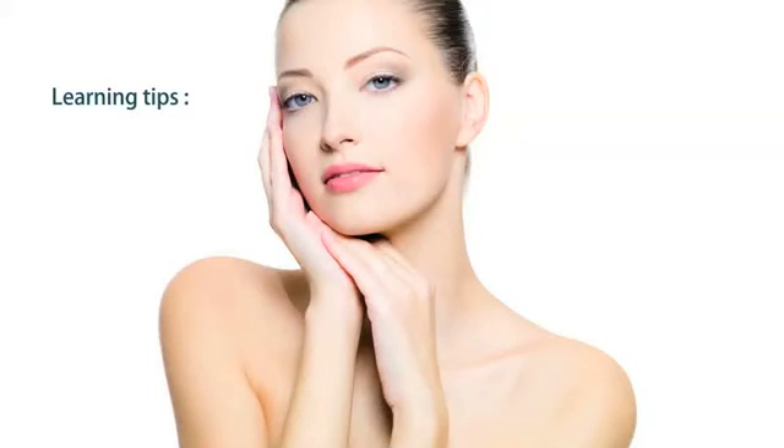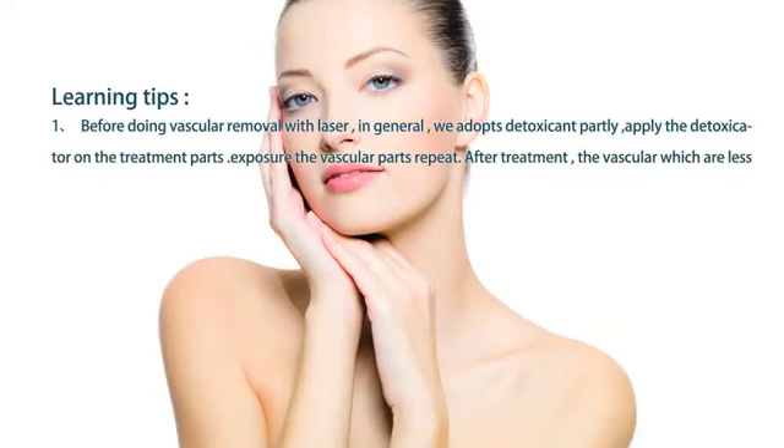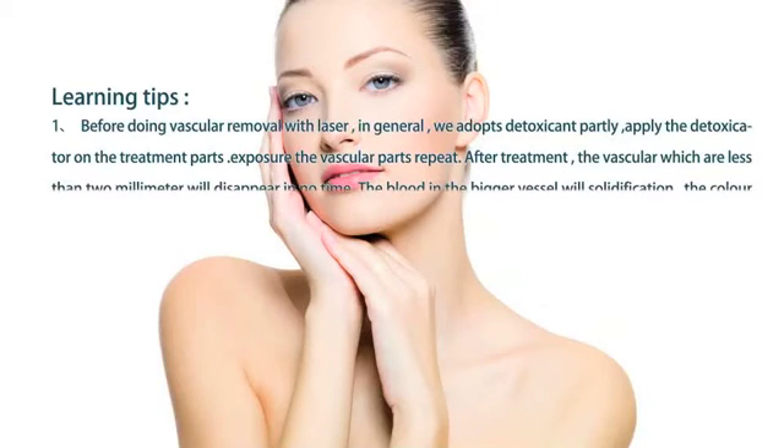Learning Tips. Before doing vascular removal with laser, in general, we adopt a local detoxicant. Apply the detoxicant on the treatment area.